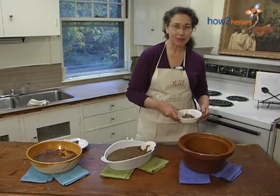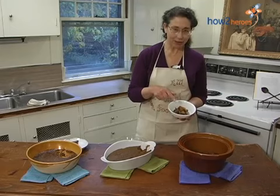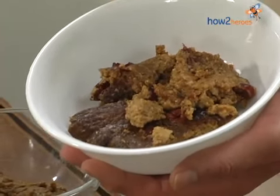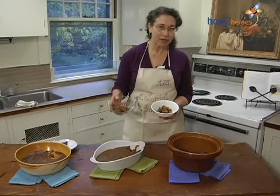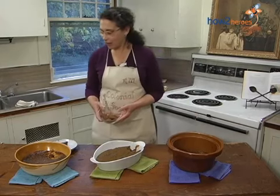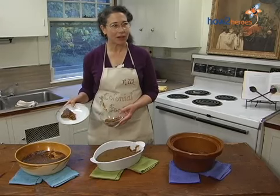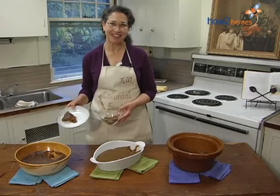Now, I have told you that Indian pudding is not the most attractive dessert in the world. But if you put a little cream on it or a little vanilla ice cream, it's very good. And you can reheat it in the microwave, put a little milk on it, and eat it for breakfast the next day — which is my favorite way of eating it if there's some leftover. Or you can put whipped cream on it and eat it cold. So, Indian pudding cooked three ways and served three ways. Enjoy.